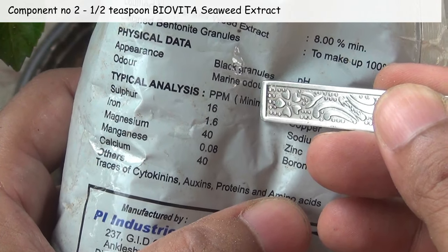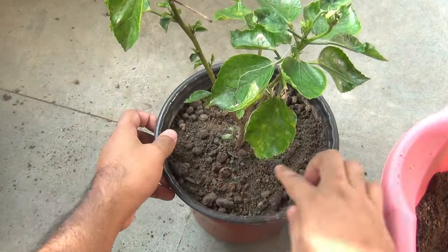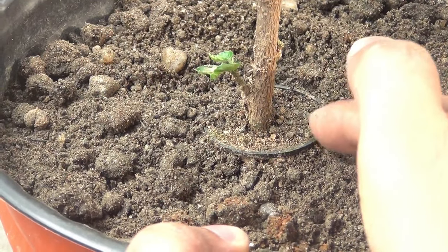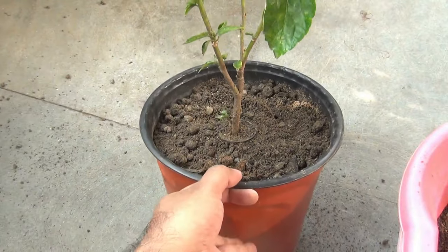My hibiscus plant is also a tissue-cultured variety, so here you can see the small net cap. We don't need to remove this net cap — it's okay to plant or repot it along with the net cap.